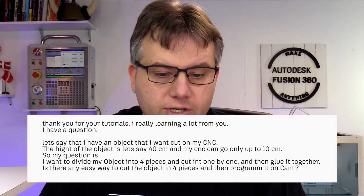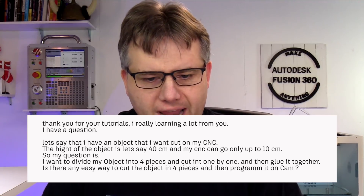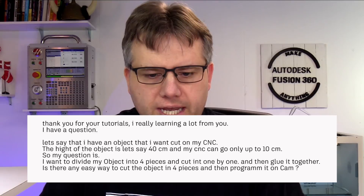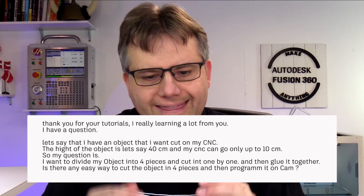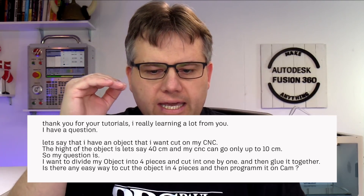So here again, we are talking about one of them being CAM. Let's say I have an object that I want to cut on my CNC. The height of the object is let's say 40 centimeters, and my CNC can only cut 10 centimeters. So my question is: how do I divide the object into four pieces and then cut it one by one and then glue it together?